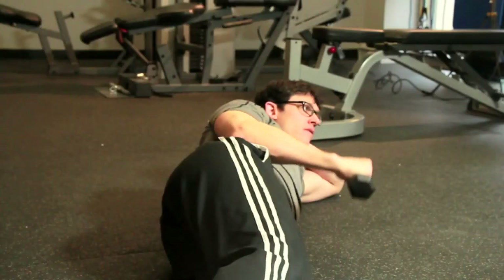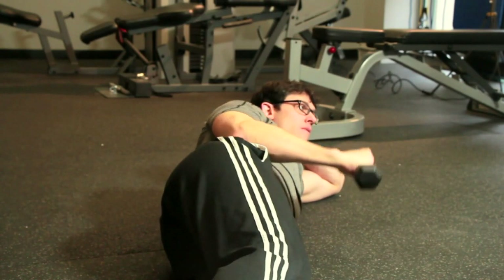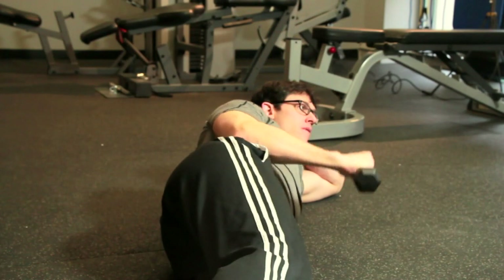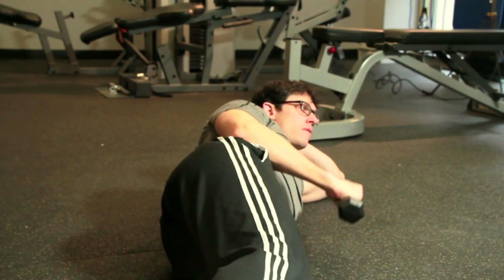Using a light dumbbell and a smooth range of motion, slowly externally rotate your arm, keeping your elbow in a fixed position. Complete this exercise for 12 to 15 repetitions for two to three sets.